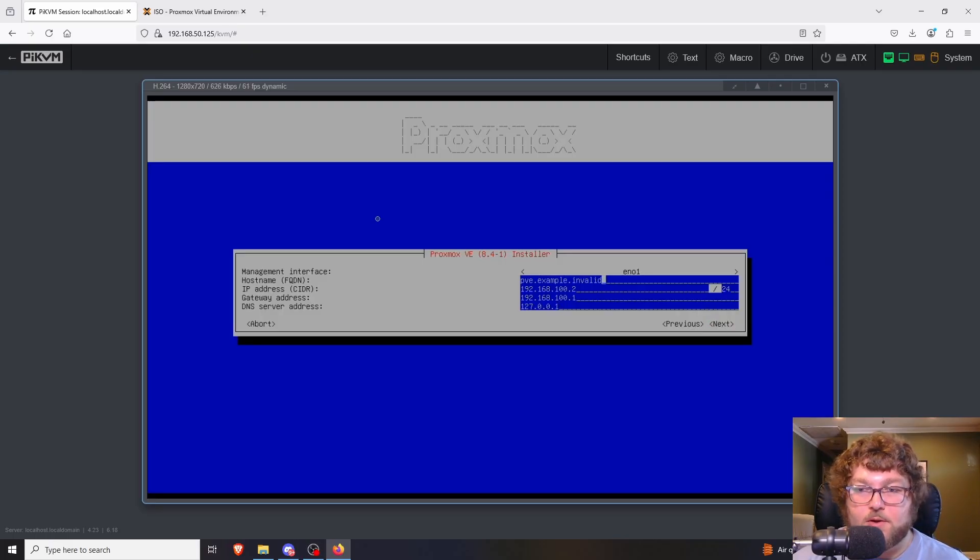Now we're going to set a hostname. It uses FQDN, so you need to make sure it won't resolve to something unintended. I'm going to use 'biglab.home'. Then we can set an IP address — I checked and 50.4 isn't being used. I use a /24 so that's why I have a /24 in there. My gateway is just the IP of your router, so for me it's 50.1, and my DNS is the same because I run DNS off my router.